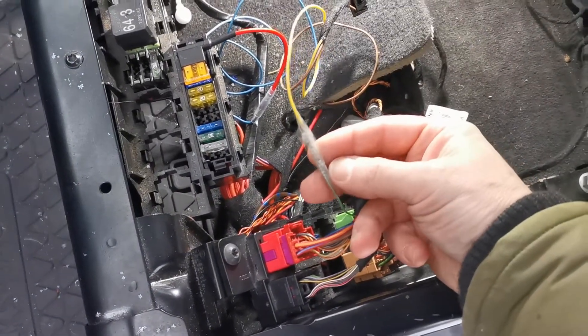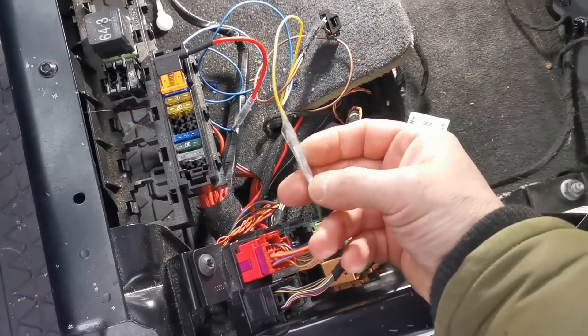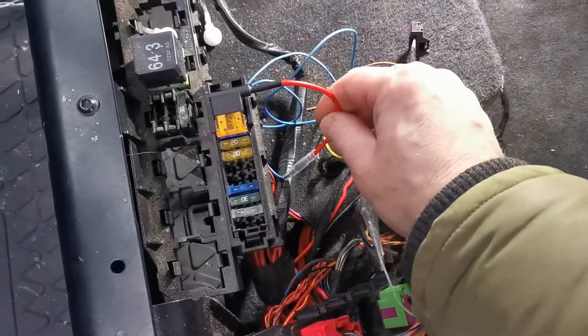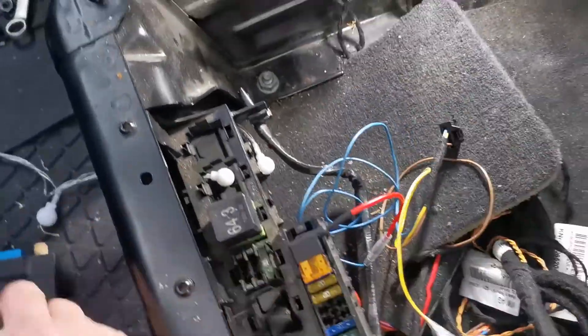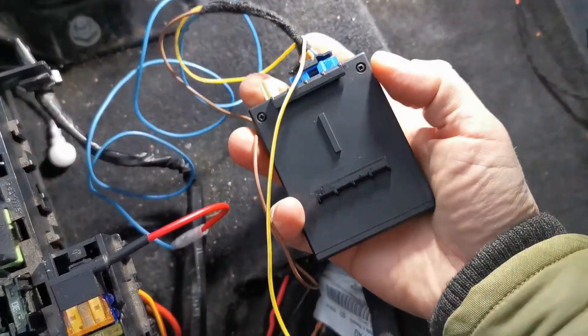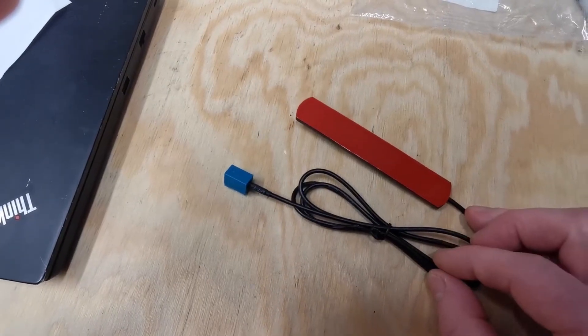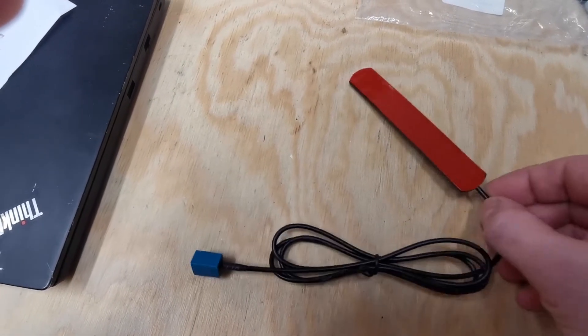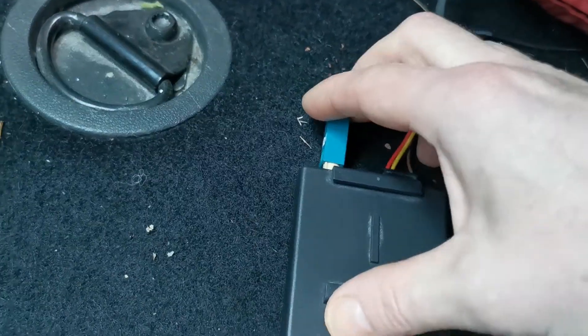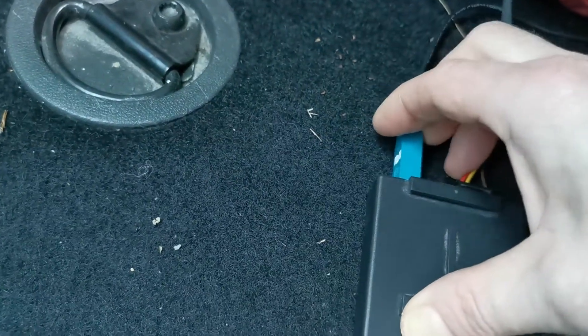So we have three wires connected: one to the Webasto data link connection, one wire to the ground, and one to the power. All I have to do now is insert the plug into the Telestart receiver unit. Last thing to do is to connect your antenna if you have one — the optimal place for the antenna is behind one of the glass windows in the car. The antenna connector just clips into the receiver unit and that's it.